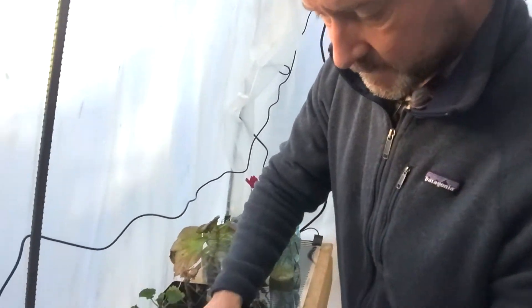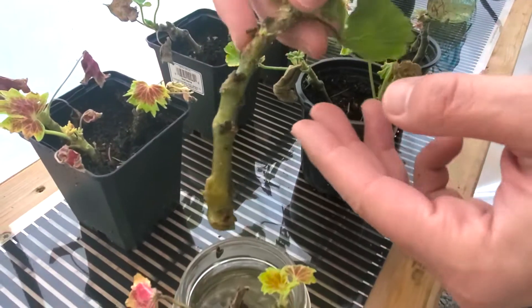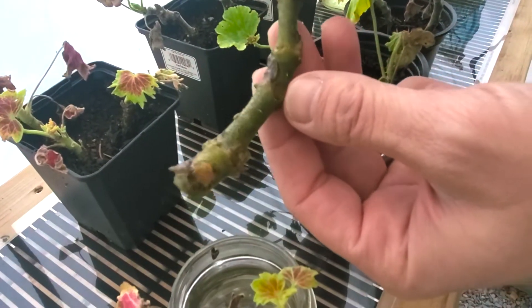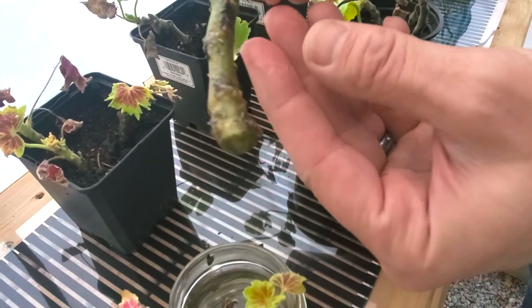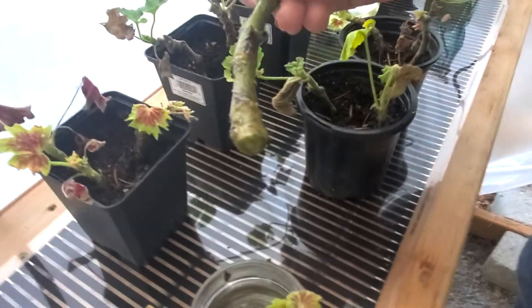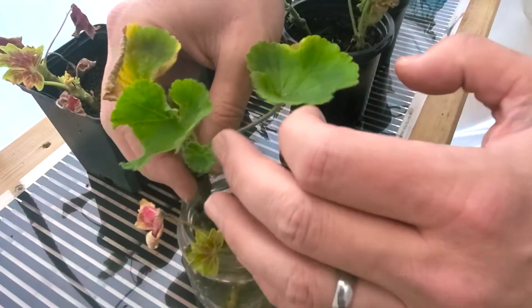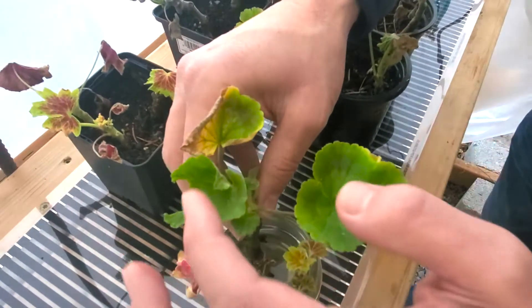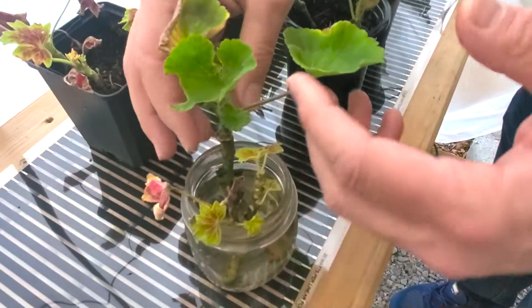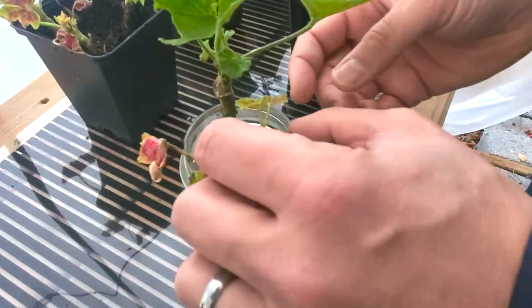Let's do the water cuttings first — we kind of already peeked at these. On this big one right here — no, I don't see anything. Nothing yet on that one. But the cool thing is we know this cutting is still alive and has tissue growing because it's got some new growth right here — these two leaves. And it's got these green leaves; it's still photosynthesizing and actively growing. That's a really good sign that this cutting is still in the race.